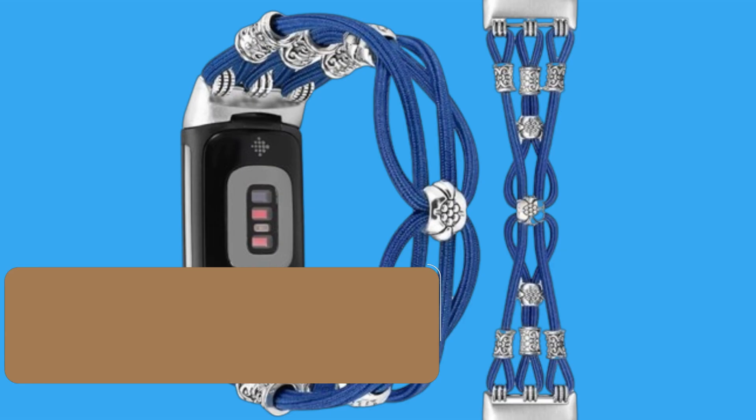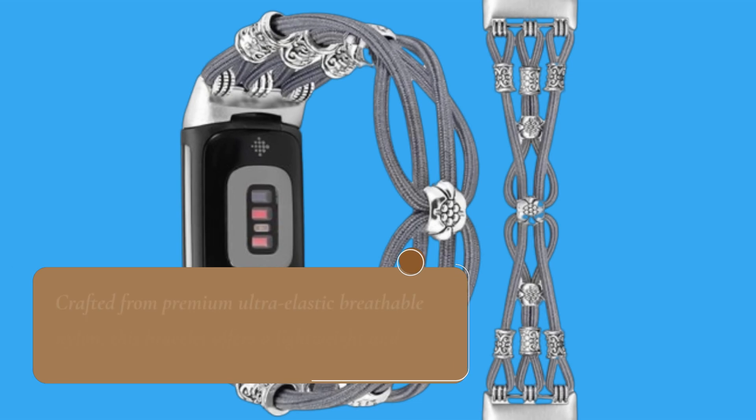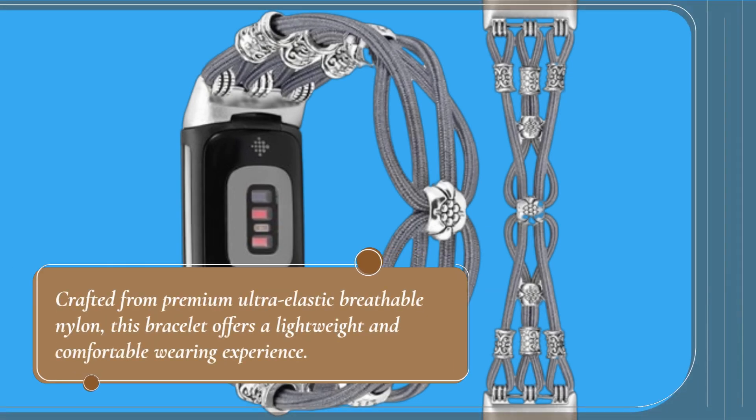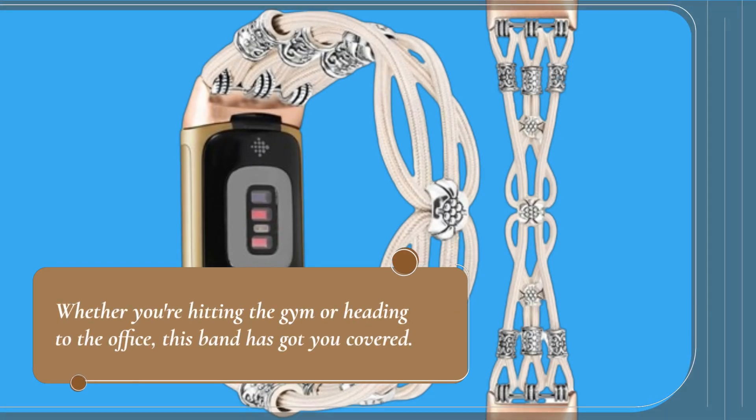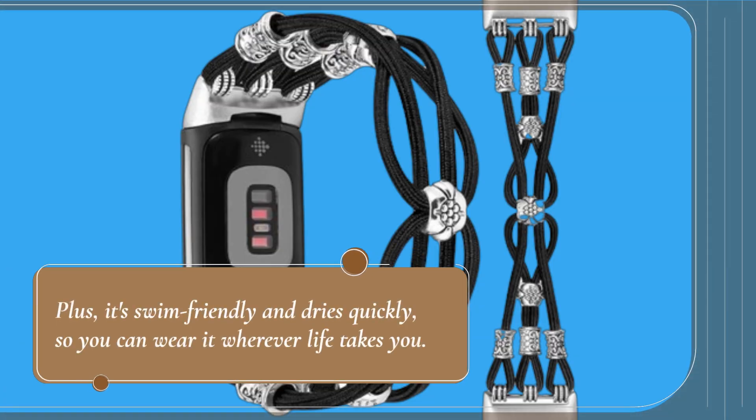Let's talk about what makes this bracelet band stand out. First off, it's not your typical silicone band. Crafted from premium ultra-elastic breathable nylon, this bracelet offers a lightweight and comfortable wearing experience. Whether you're hitting the gym or heading to the office, this band has got you covered. Plus, it's swim-friendly and dries quickly, so you can wear it wherever life takes you.